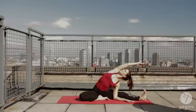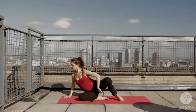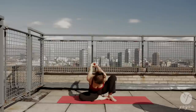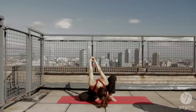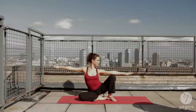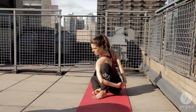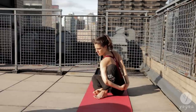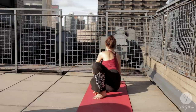Soften the front ribs. Bring the right hand back into the floor. Bend your left knee. Interlace your fingers at the small of the back and open folding forward, widening through the sacrum. Place your left elbow into your left knee and attempt a bind here if you wish. Gazing down to the floor. Rounding through the left sit bone, and recovering into a side Scorpio.